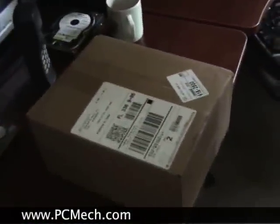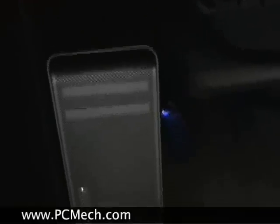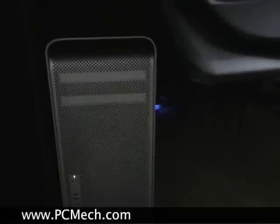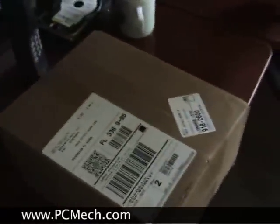Here we are at PCMech headquarters. This is brand new RAM for the Mac Pro, which is down here. This is the Mighty Mac, but it's not so mighty at the moment because it only has one gig of RAM, even though it has a 4-core processor in it, so we're going to upgrade this to 4, maybe even 5 — because it's already a gig in this and there's 4 in this box.